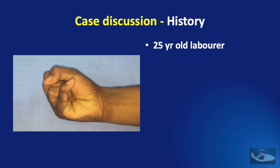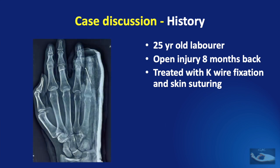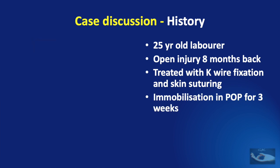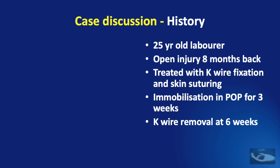This 25-year-old male manual laborer had sustained an open injury eight months back when he fell down while walking. A diagnosis of a dislocation of the PIP joint of the little finger on the right hand was made and this was treated with reduction of the dislocation and K-wire fixation of the joint and skin suturing. Immobilization was done in a plaster of Paris slab for three weeks. K-wire removal was done at six weeks and no therapy was started after that.